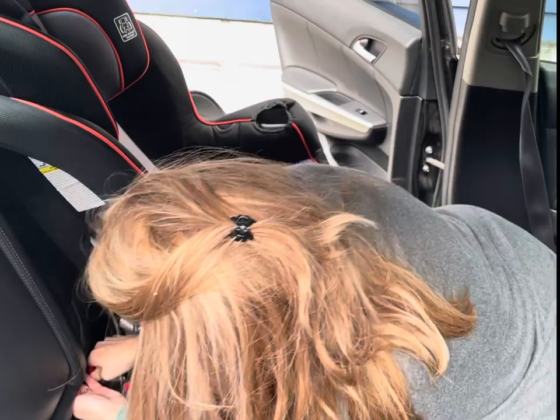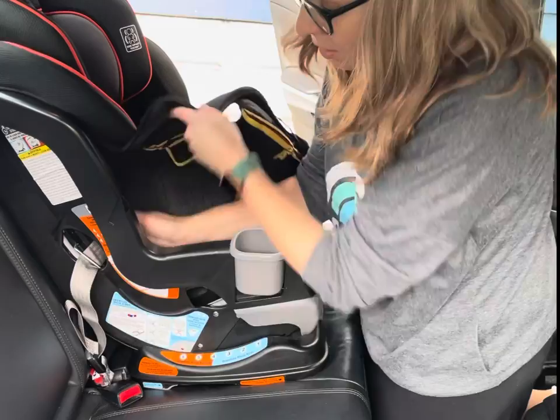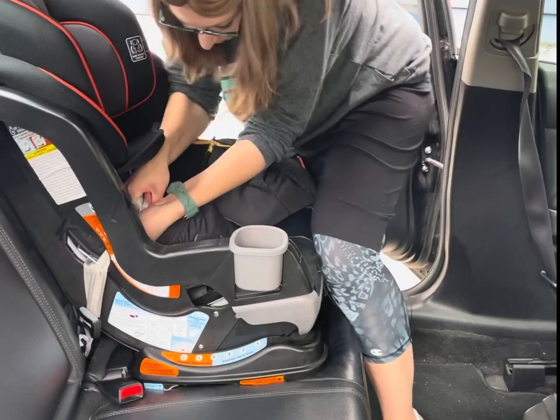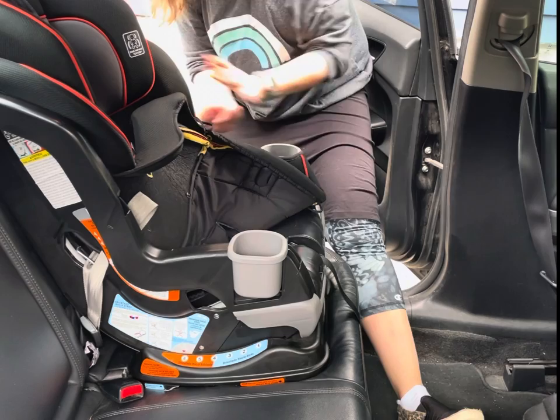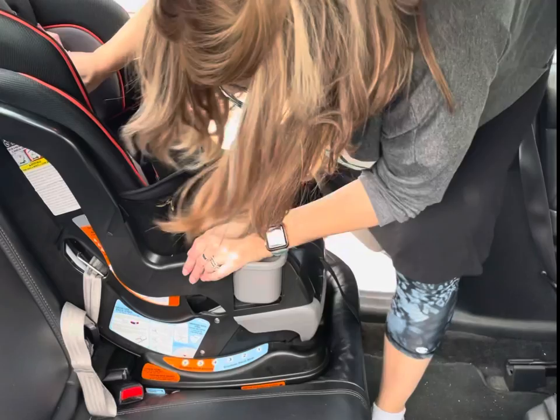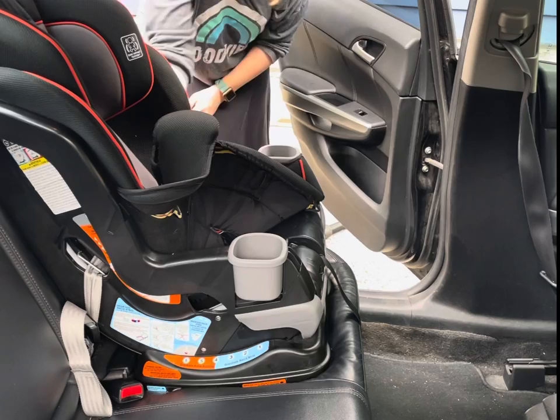To tighten the latch strap, lift up the seat cover and pull the tail of the latch strap into the belt path. Put some weight on the seat and pull that tail. Check for movement side to side and front to back — at the belt path only, not at the bottom or top. Add weight to the seat and confirm it's not moving at the belt path.